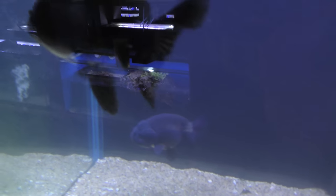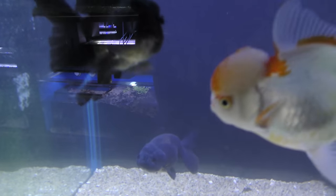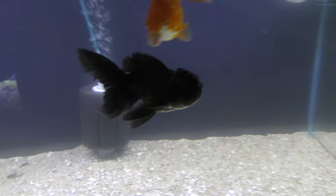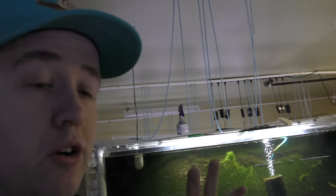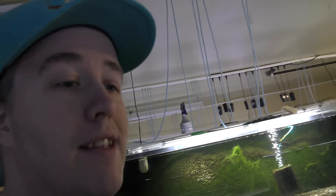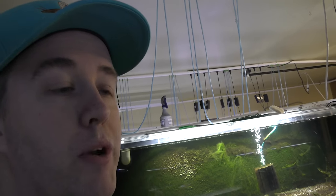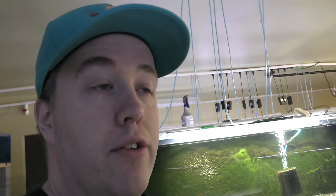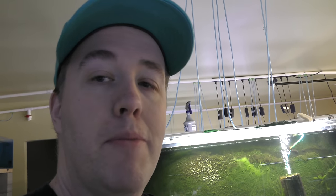You know, this is that black ranchu that had the anchor worm — clean as a whistle now, looking great. All that went down while, you know, the Chicago Aquatic Experience. We basically added on at least another week at this point. We had one fish with anchor worm — hasn't had anchor worm in a long time. Now I can start getting those videos up by the time they sell. It's been a few weeks before we ship it out, and we'll obviously be super careful when we do ship.